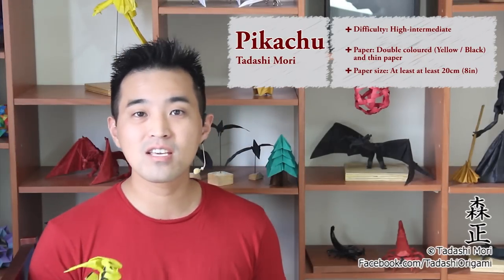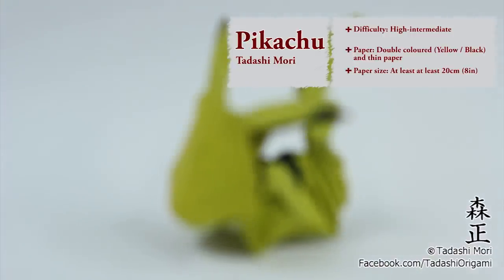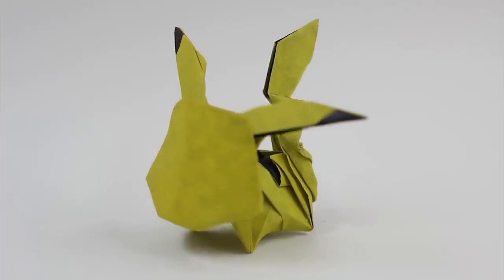Hello there, buddy! I am Tadashi Mori and in this video I will show you how to make this origami Pikachu. It's my own design and this one is made with one yellow Tayunryu paper glued in a black tissue paper, and the size is about 25 centimeters or 10 inches. This is a high intermediate origami, so although it looks simple it's not easy to make, so prepare a good paper and let's start.